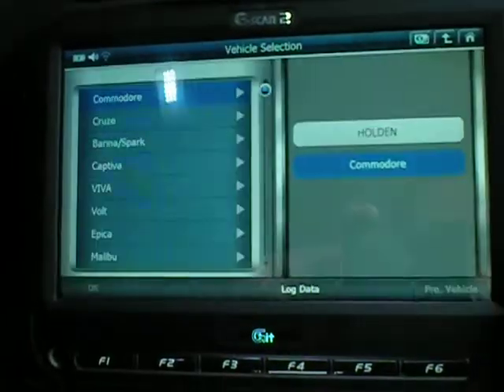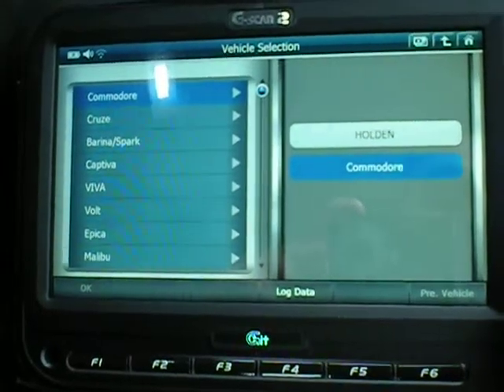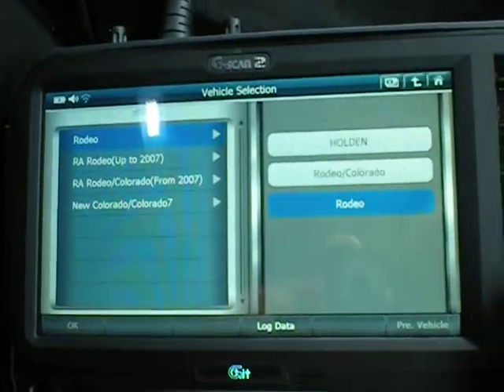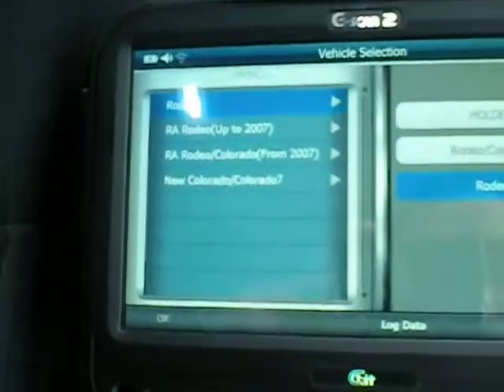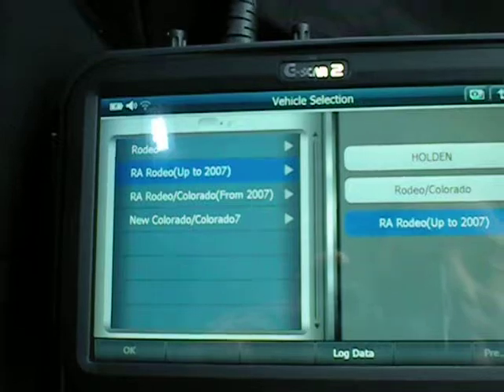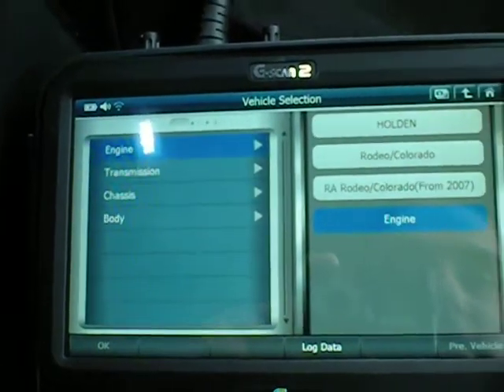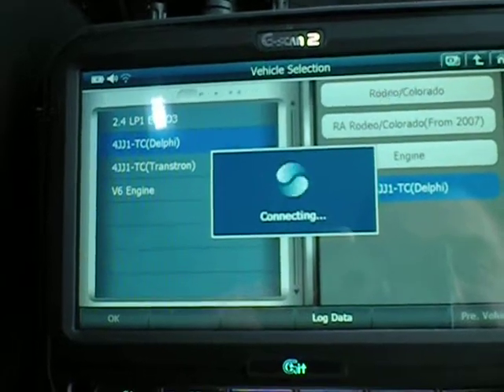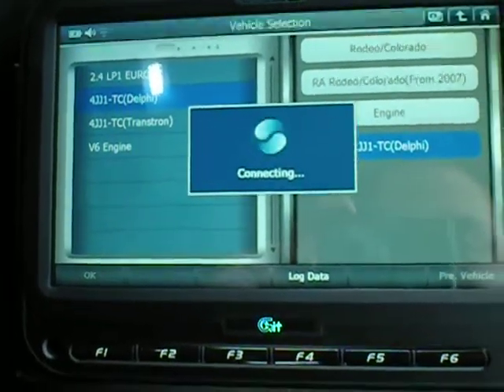Push the right button. You'll see there the latest versions — like your Malibus, your VF Commodore, your Holden Volts. Mine's got the Ford JJ1 with the Delphi ECU system on it.